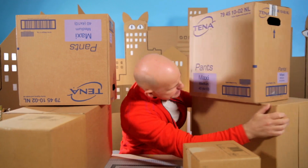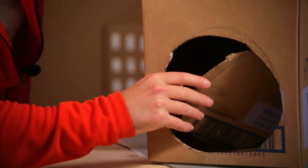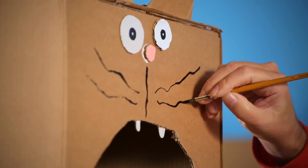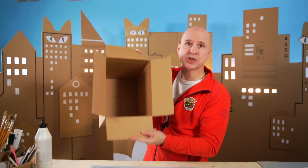It's actually very easy to make. Step 1: collect a bunch of different boxes. Step 2: cut holes and glue them together any way you wish. Step 3: add ice and paint all the cats.